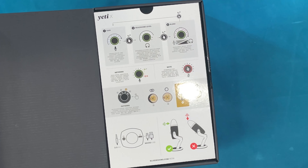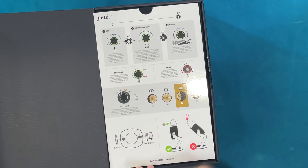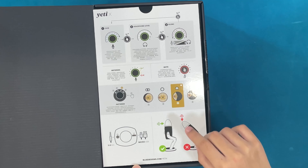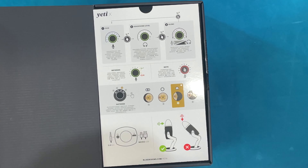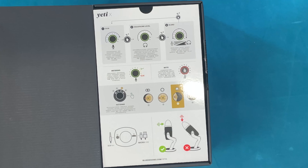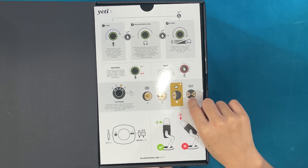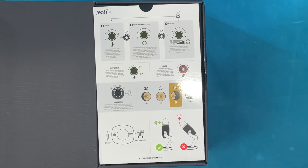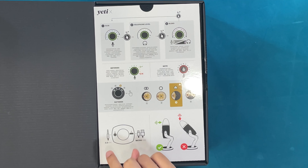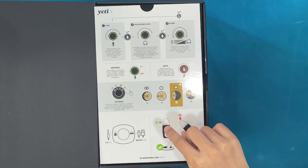The pickup patterns are: stereo, which is for multiple people; bi-directional, which picks up from two directions; cardioid, which is only for you in front of the mic; and omni, which is mostly for podcasting.